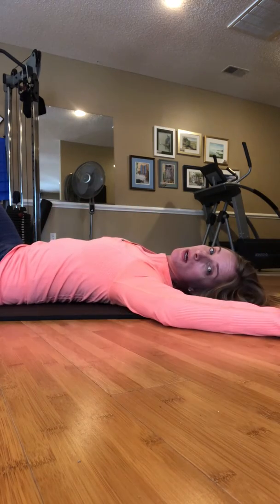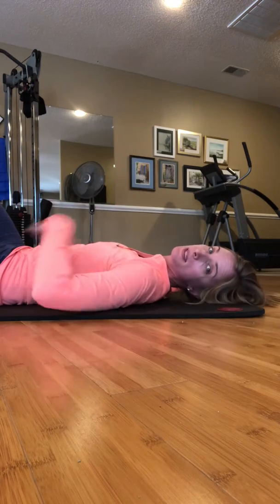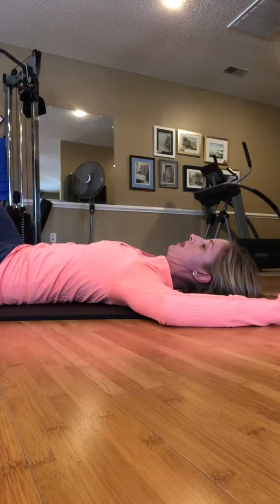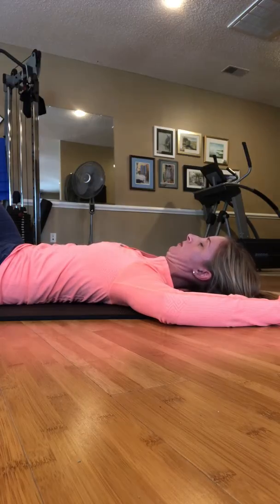Pull your ribcage down as you let all that air out, flatten that tummy out, and as you hold that down, I want you to tuck your chin, lengthen the back of your neck, and slightly, just a quarter-inch, lift your head.